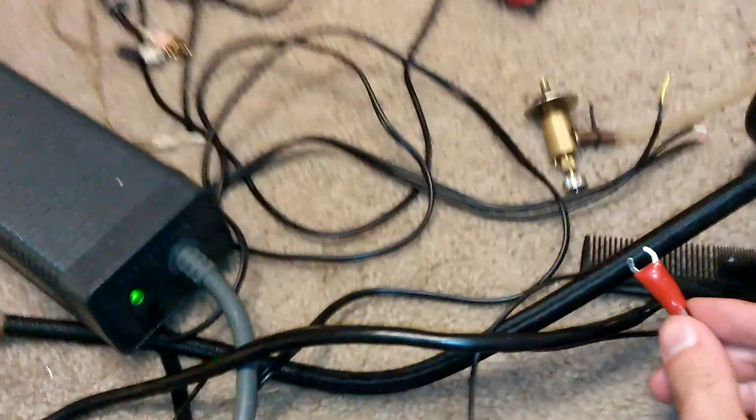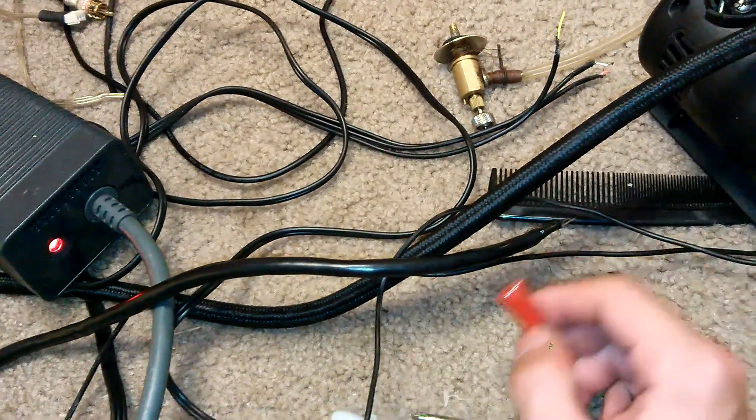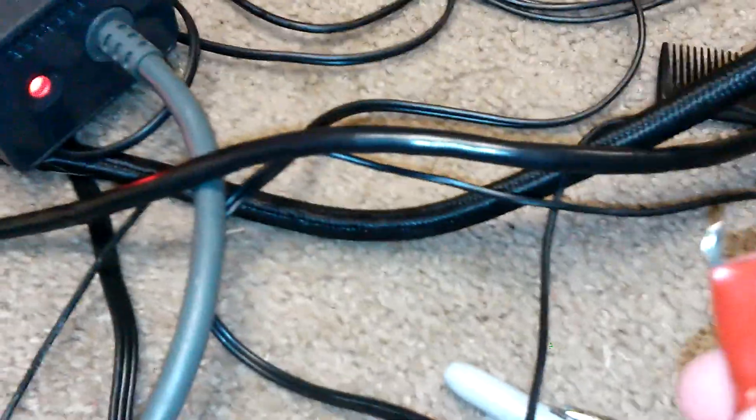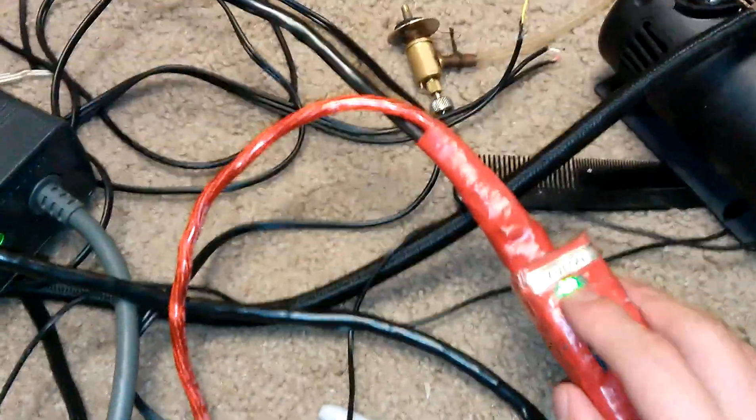It's off right now — turn it back on. Now that it's on, I will do a dead short on the supply. And that's it — that's all it'll do. If you dead short this, the power supply turns red, and all you gotta do is just reset the switch. That simple.